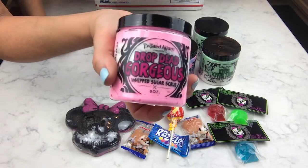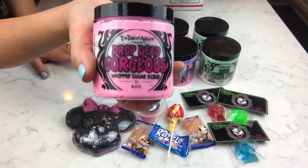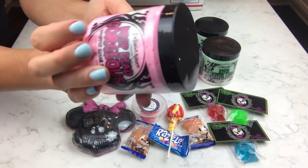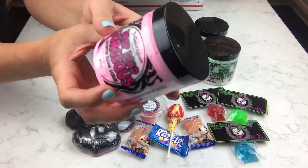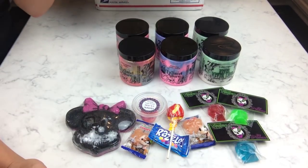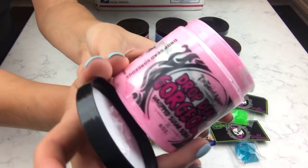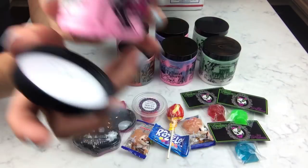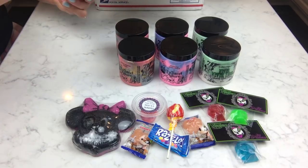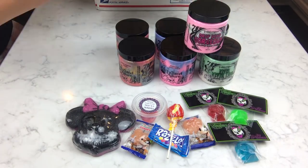Now this one is from her regular line — the sweet watermelon scent. My daughter was asking me about watermelon, so I wanted to get her one. It is just a sweet watermelon scent — really nice — and it's got some silver in it. She's had this scent out for a while, and I'm pretty sure I just got one of those.